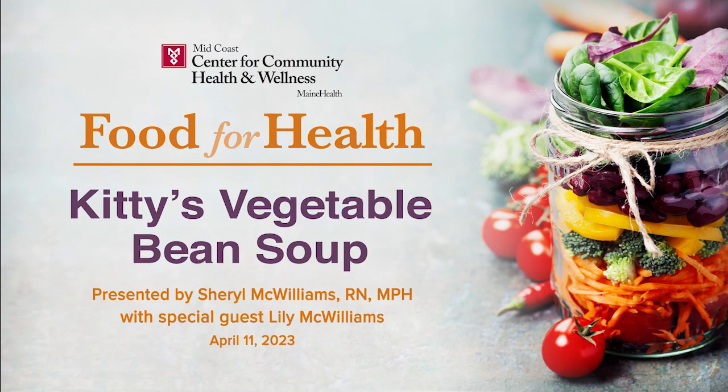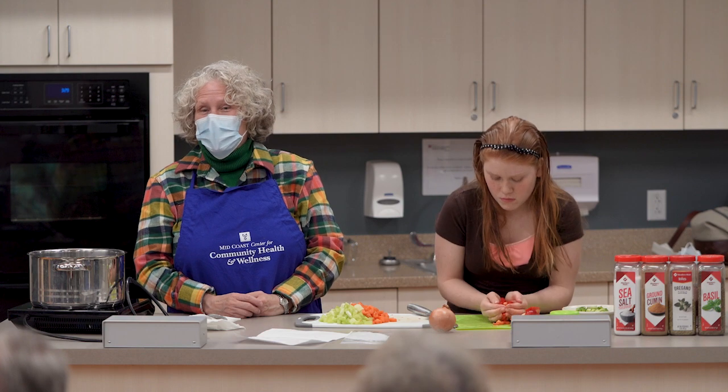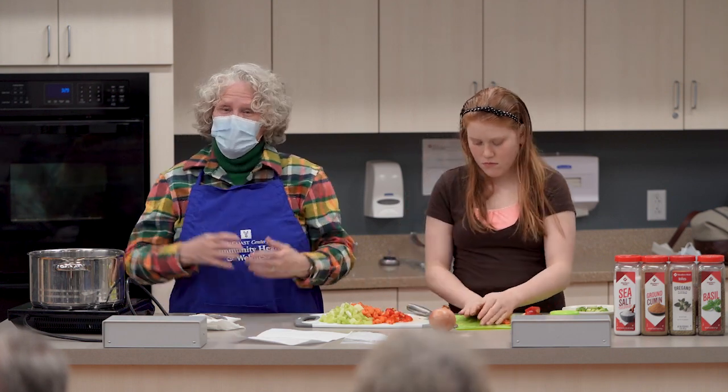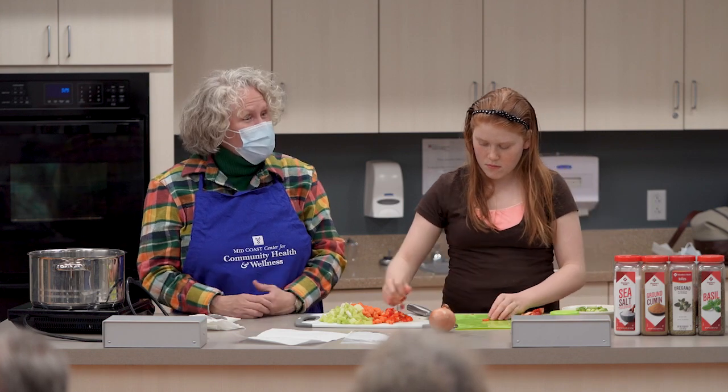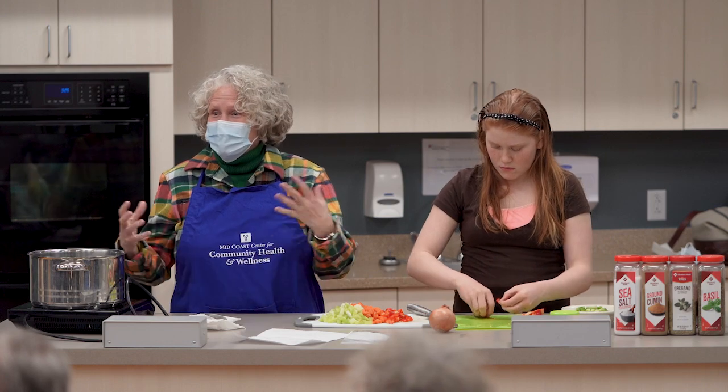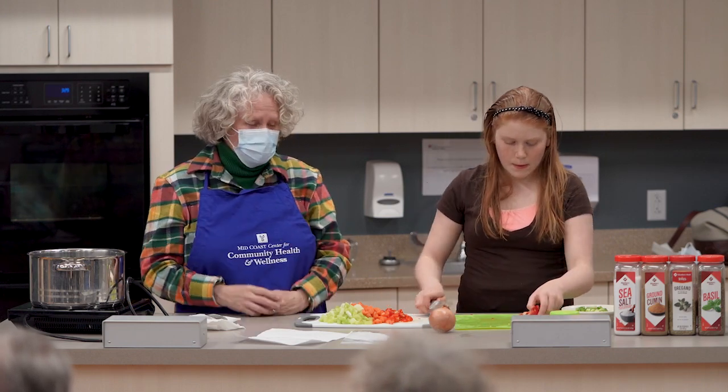Welcome to Food for Health. My name is Cheryl McWilliams. I'm a wellness specialist here at Midcoast Parkview Health. I enjoy lots of things, but this is one of the things I enjoy the most — talking with people about their health and how to make good choices to either retain or regain life, function, and health.